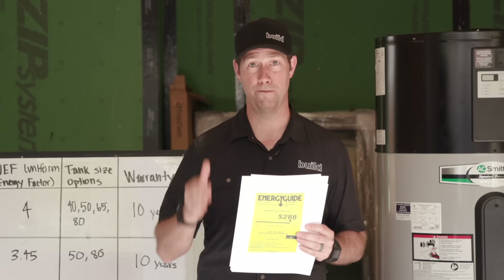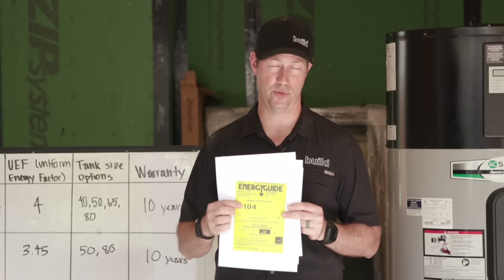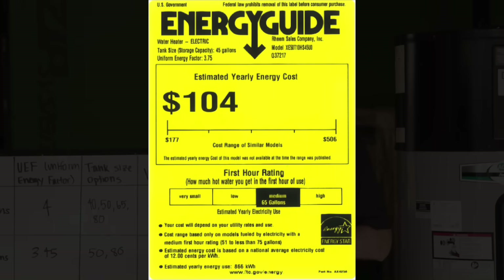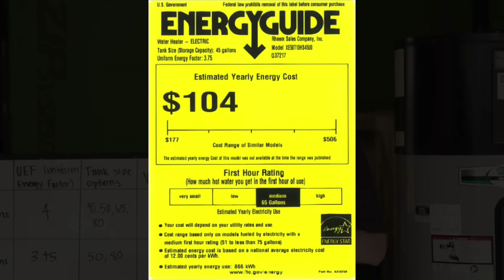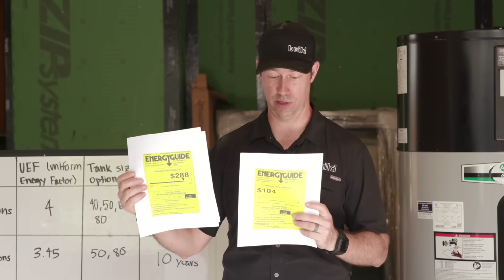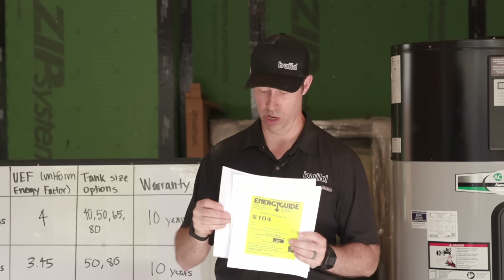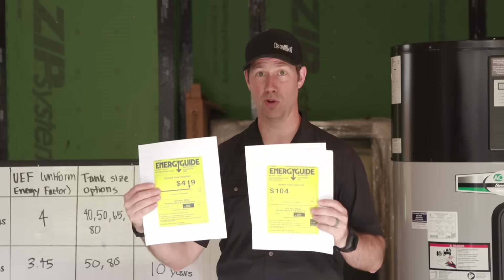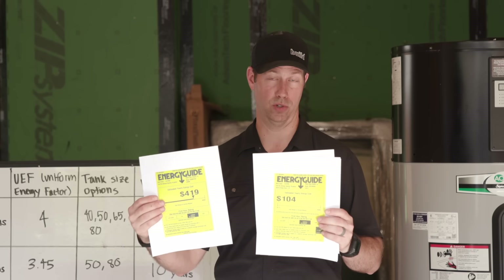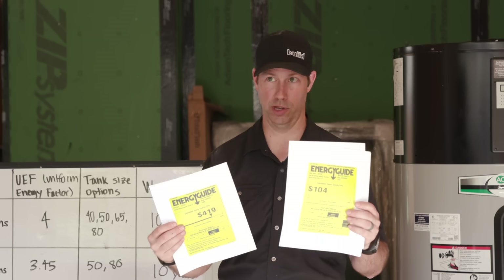Now, a 50-gallon heat pump water heater — check this out: $104 a year for this particular model. It's also 50 gallons and gives you a little bit more on the first-hour rating: 65 gallons, just shy of the gas model's 86 gallons. But that operating cost is what really gets me — your bill is going to be much, much lower. And compared to the electric resistance tank, these are both using electricity — it's a no-brainer to switch to the heat pump. I get more water out of it and I'm using a third or fourth of the electricity. Crazy.